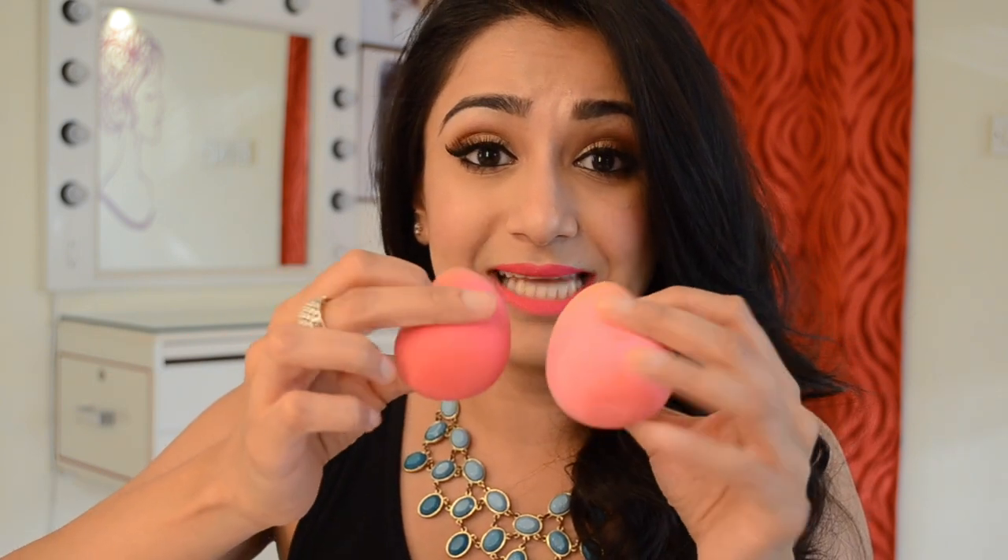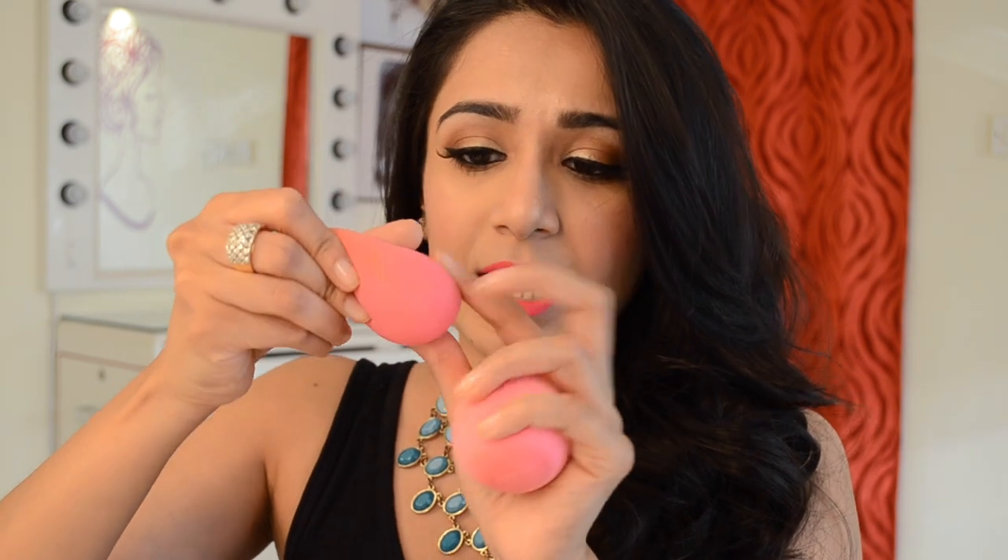Getting back to comparing these two — when I squish them they actually feel identical. I don't feel any difference whatsoever. If I closed my eyes and you gave me one in each hand, I wouldn't be able to tell which is PAC and which is the original beauty blender. However, there is most definitely a difference in texture. The original beauty blender is more porous, and the PAC beauty blender is definitely smoother in its finish and surface — not as porous.